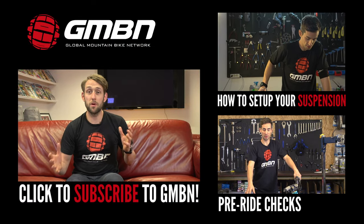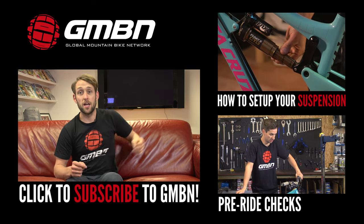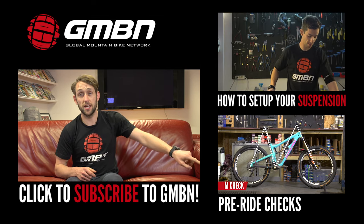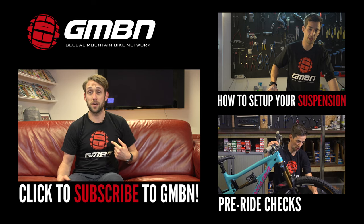Okay, so that wraps up suspension forks explained. For a more in-depth look at setup, check out Neil's video, and also get into the good habit of doing those pre-ride checks — check out our video for that. And it goes without saying, subscribe to us at GMBN.